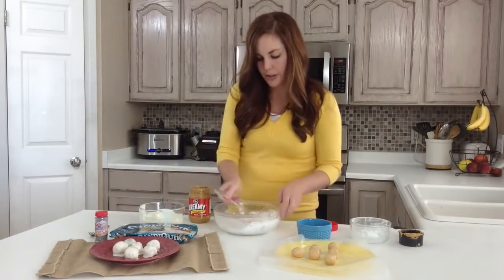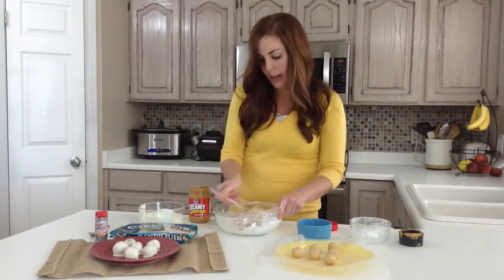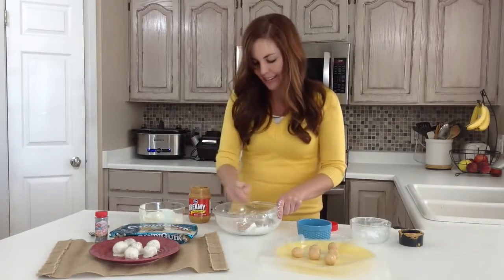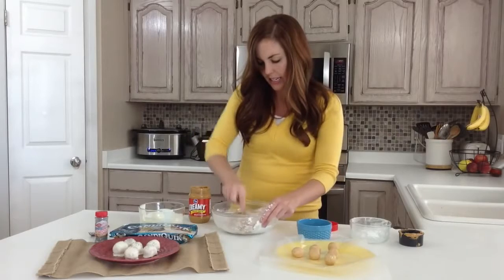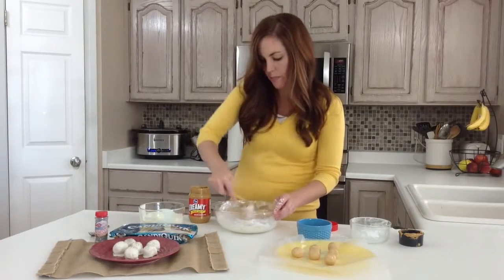Just incorporate that powdered sugar in there — powdered sugar slime! Should be wearing an apron, but oh well. You can kind of see the dough starts to come together and it's nice and firm, perfect for rolling balls.